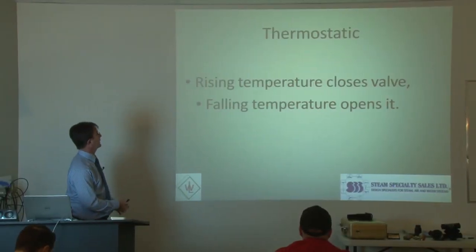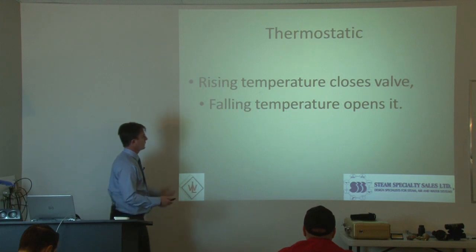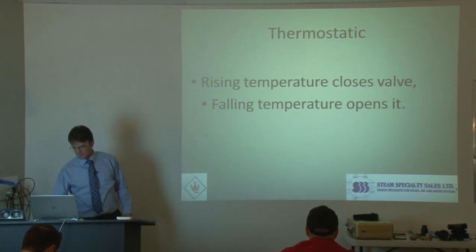The thermostatic, as the name implies — rising temperature closes the valve, falling temperature opens it. So, very simple concept to understand.